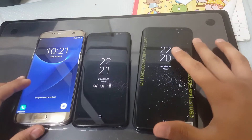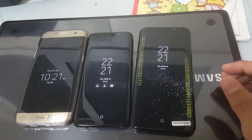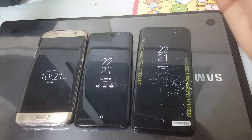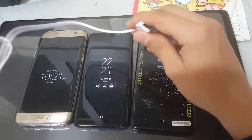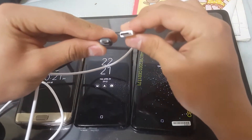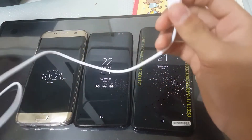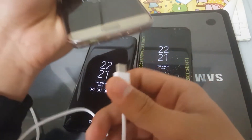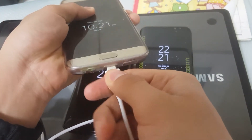Today I am going to tell you the biggest drawback of the S8 and S8 Plus. The biggest drawback is that they cannot be used with the normal charging cable which all other smartphones can use. As you can see, it's a bit bigger. I have an S7 Edge, so it won't go in.